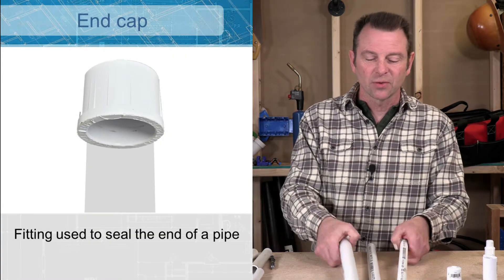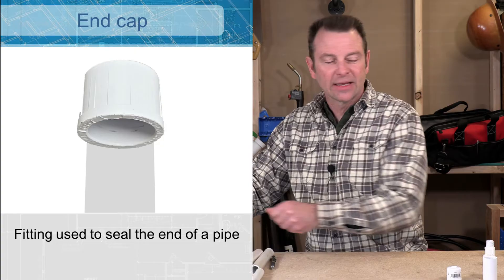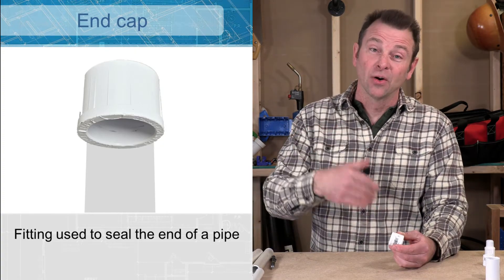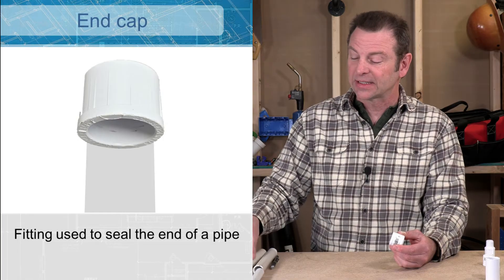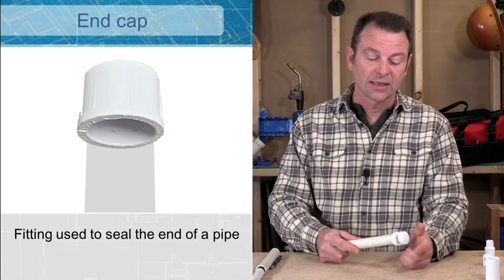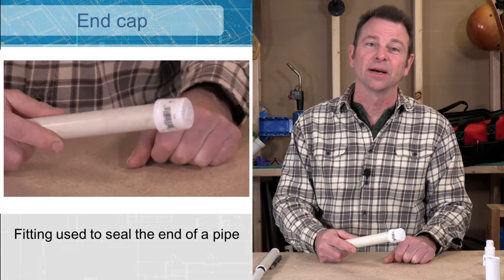We'll start with one of our simplest fittings and that would be our end cap. We call it a cap because it goes over the pipe — this fitting slides on the end of the pipe. It has a slip socket connection; we'll glue that on and that will seal off that pipe.